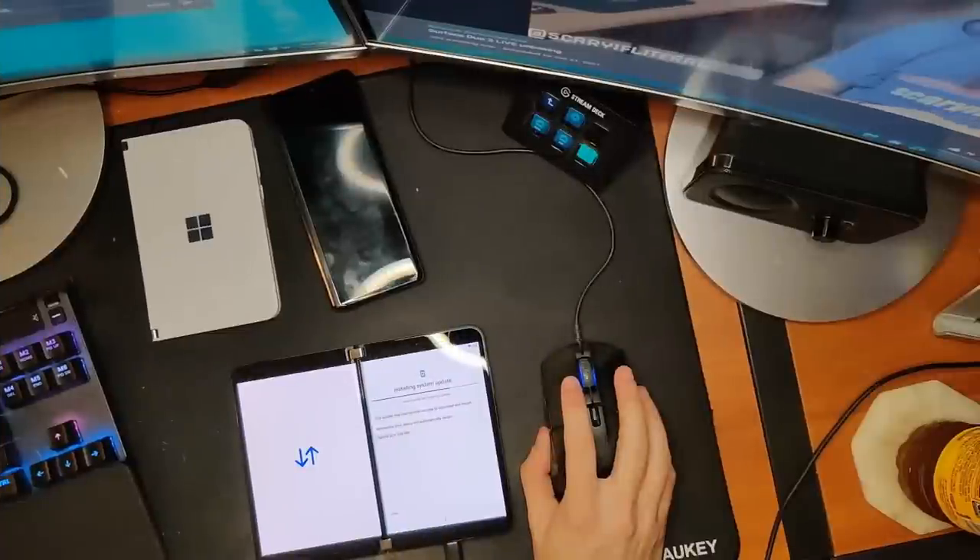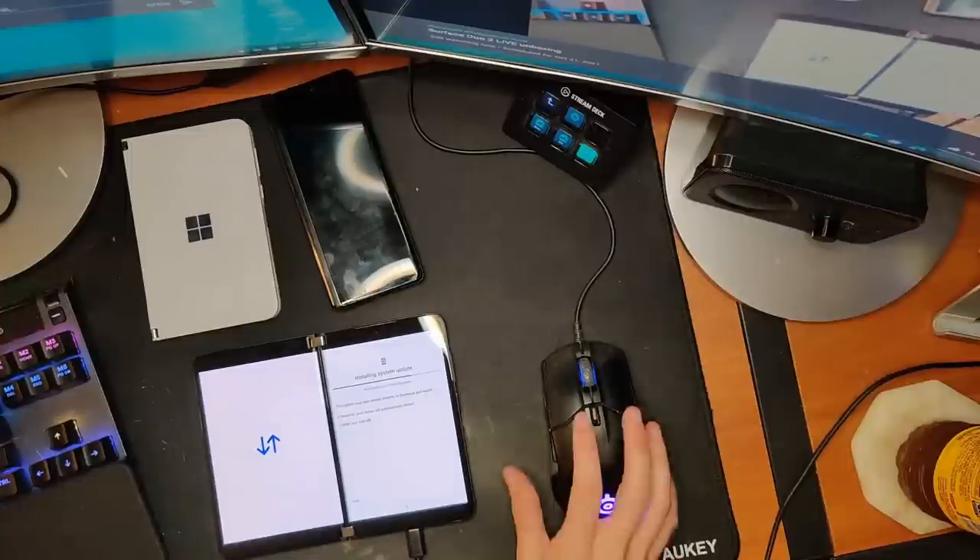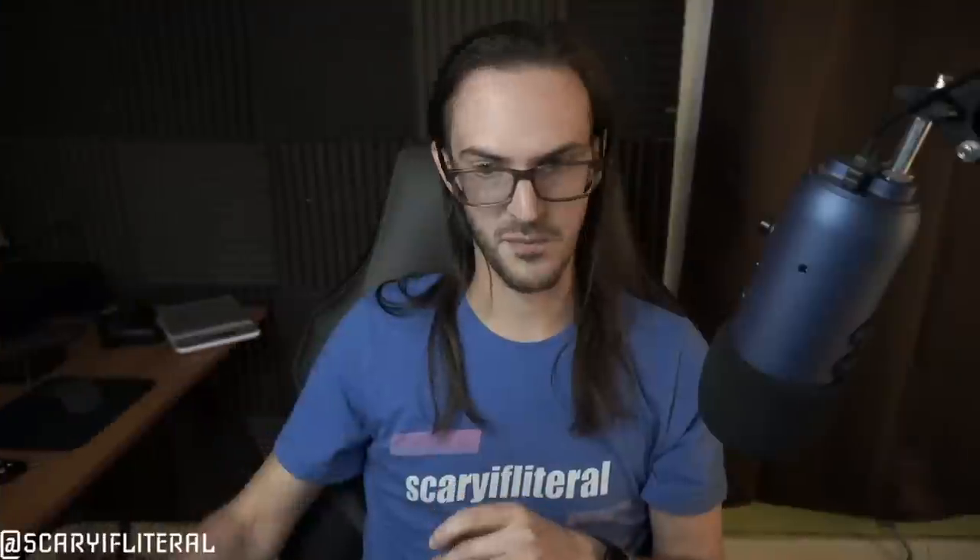Could you customize icons with the original Duo stock launcher? No, you could not, and I hope that's changed with Duo 2 because that was super annoying. I don't know if it's changed or not. You can see it's nearing completion now, so hopefully we can get this done. Still no custom icons according to those who already have theirs running.